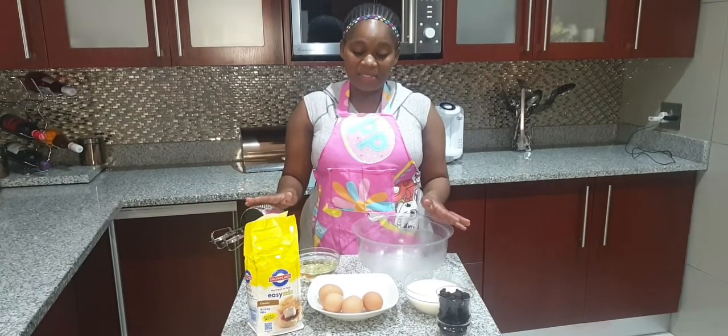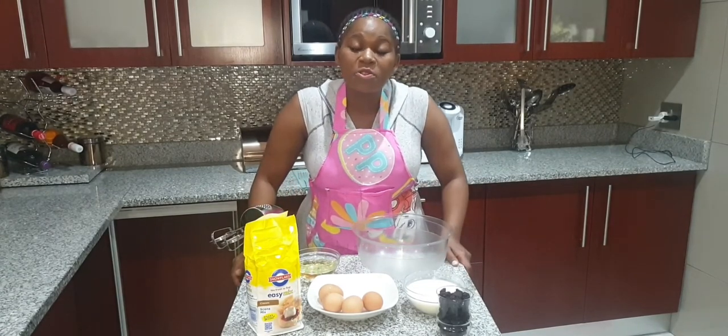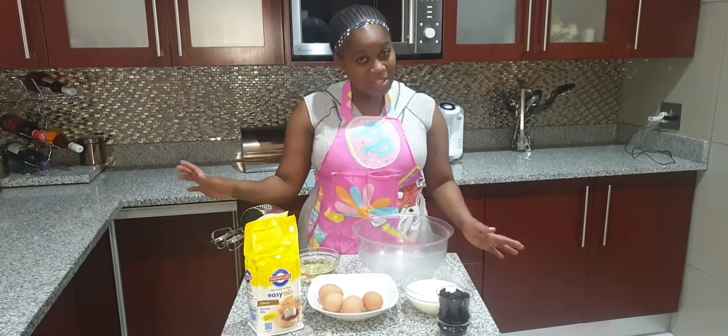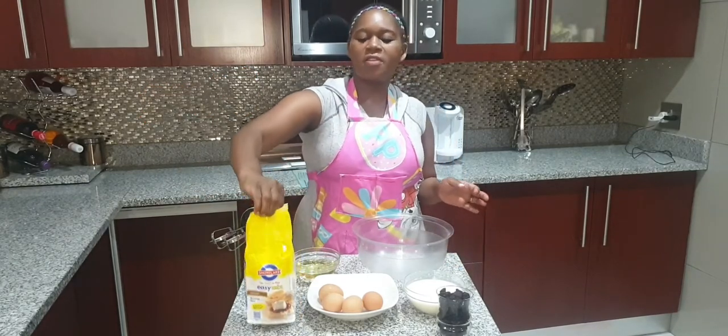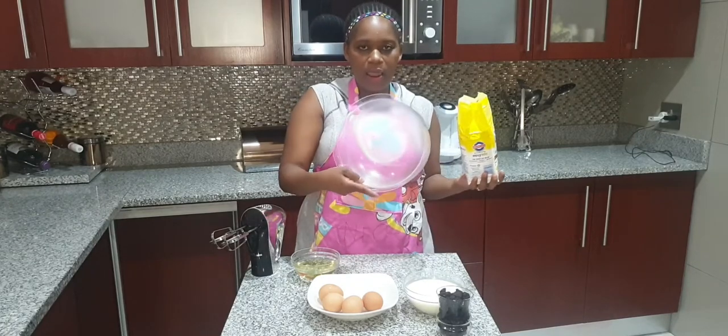Now that you have all your ingredients in one place, you are ready to bake. Please don't forget to set your oven to 200 degrees Celsius. The first thing you're going to do is take your Snowflake Easy Mix and put it in a large bowl like this one.